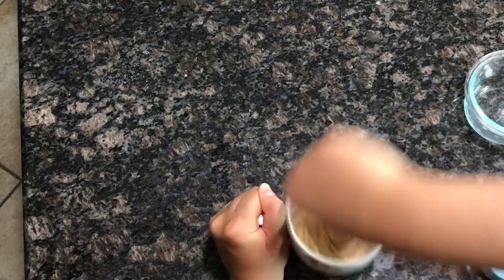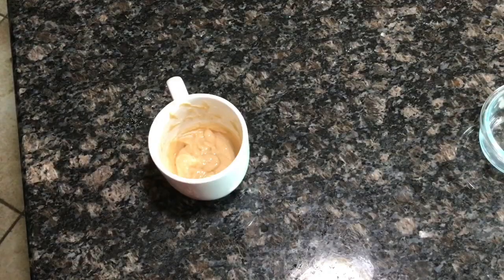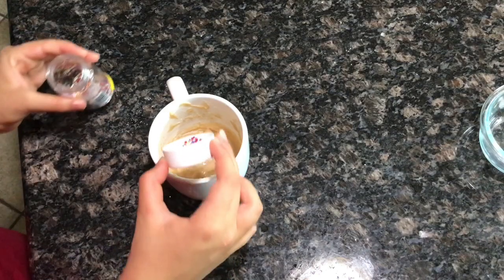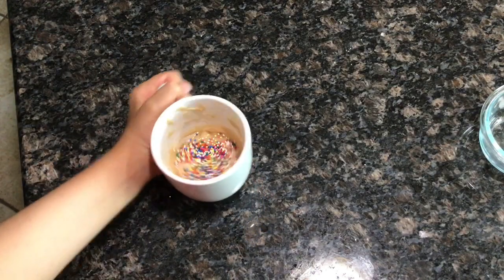Then I'm going to grab my sprinkles and basically just overload the top with sprinkles, and you're just going to put it in the microwave for about one minute to be exact.